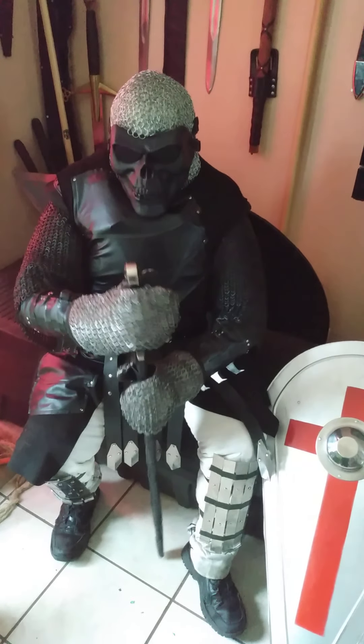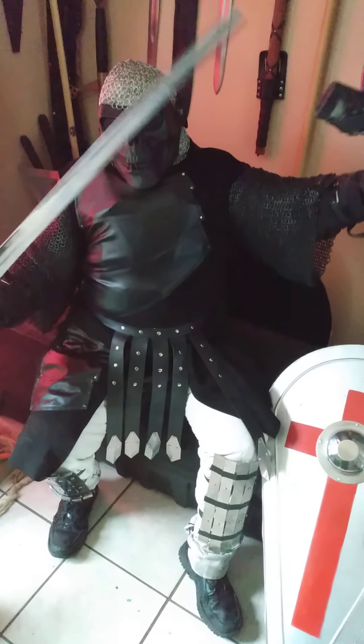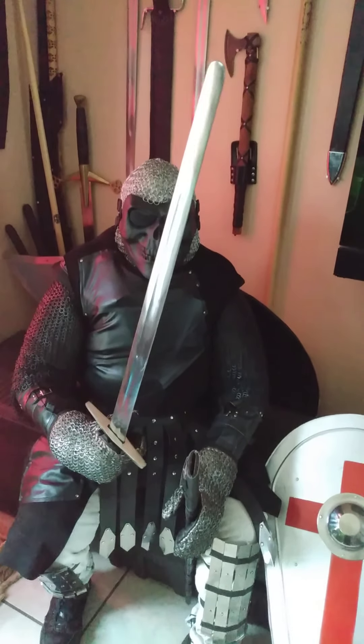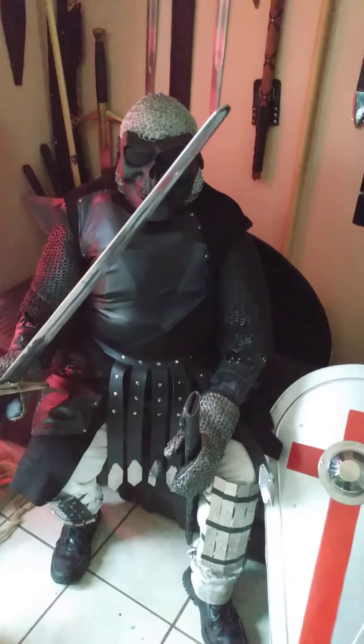Speaking of metal, I have a Templar sword here. It is a broad sword, historically inspired for the times, and should be the main weapon that the Templar would be using in their quest to take back the Holy Land — the Crusade.